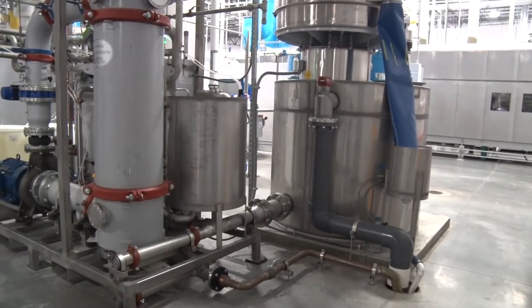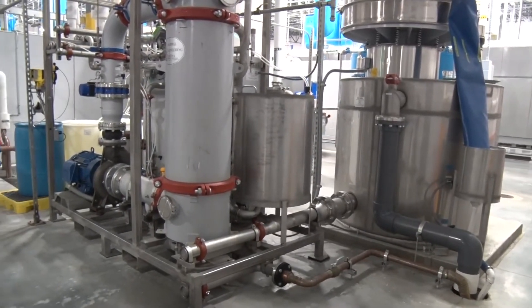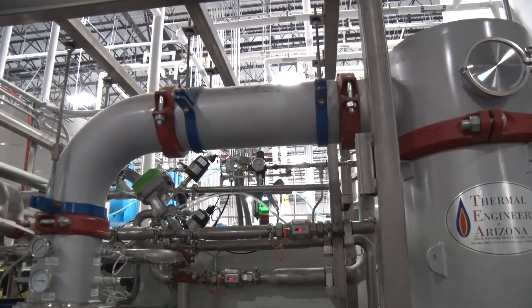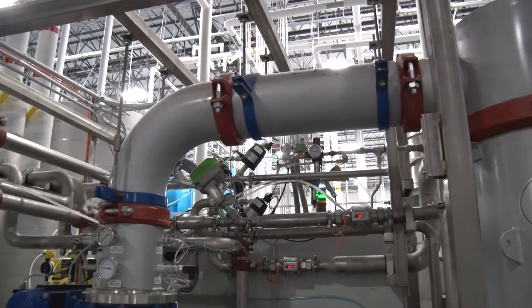TEA systems have been used to clarify juice in the food industry as well. No particle, sand, or carbon filters or ozone or ultraviolet lights are needed.